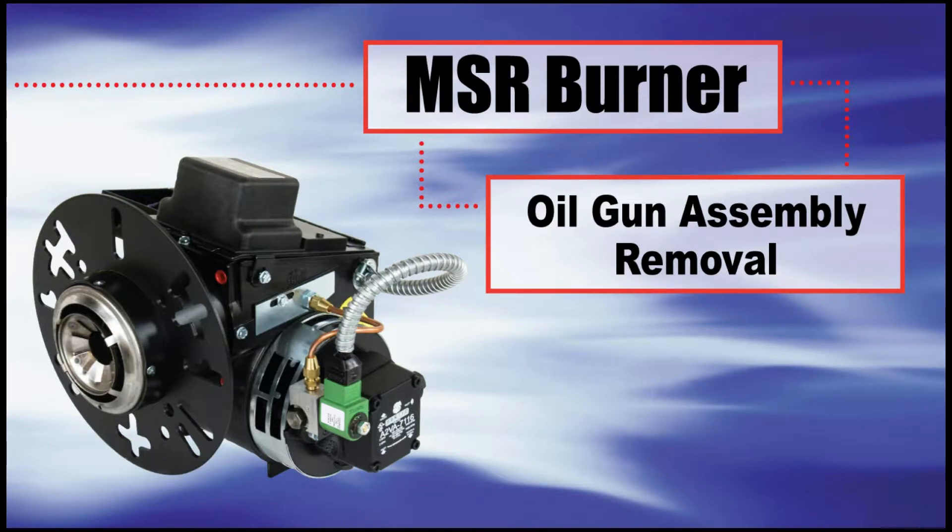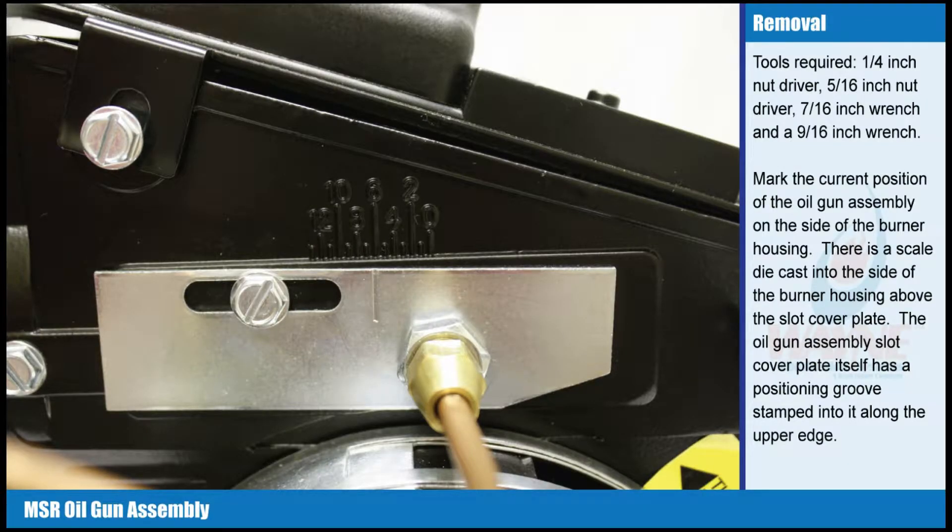Oil Gun Assembly Removal. Tools required: 1/4 inch nut driver, 5/16 inch nut driver, 7/16 inch wrench, and a 9/16 inch wrench. Mark the current position of the oil gun assembly on the side of the burner housing.